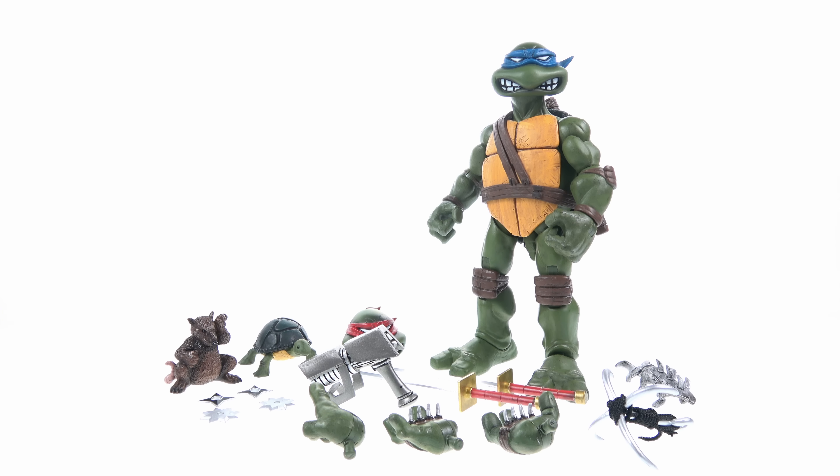One common issue: the bicep sculpting — the bicep section and tricep section can come packaged rotated incorrectly. You want to make sure the tricep is facing the right way when displaying. The wrists rotate nicely and hinge forward and back. For stiff joints, use a hair dryer or boiling hot water to loosen them. There's no torso articulation, which is tricky to add but some companies do manage it by making the front section and shell separate pieces.